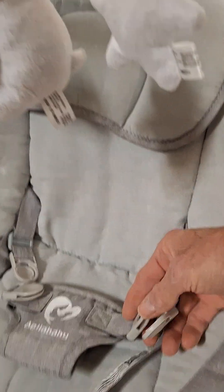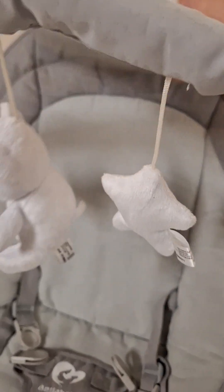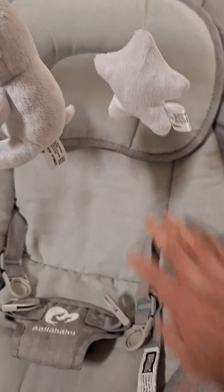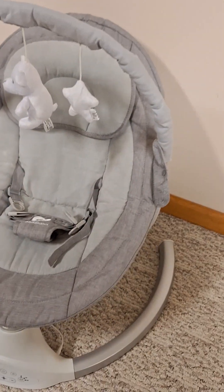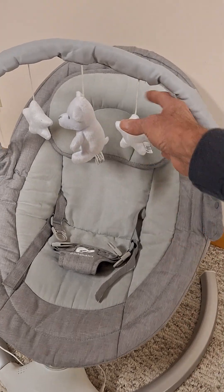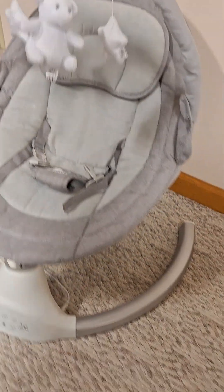Nice clip straps. It has a pillow that is Velcro so it can be taken off. This whole cover here does come off so you could clean it, wash it if need be. And it does have little soft toys that can hang there for the baby to play with.